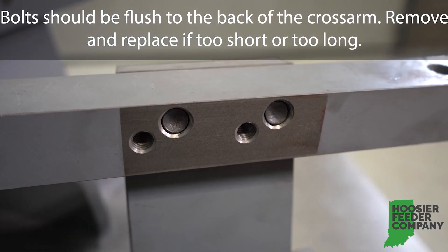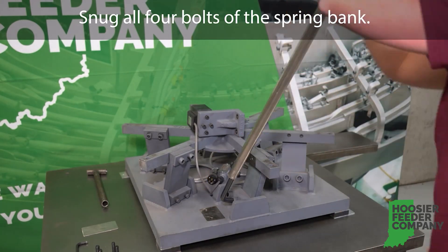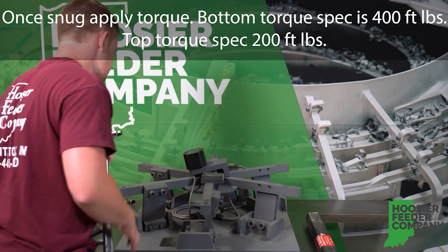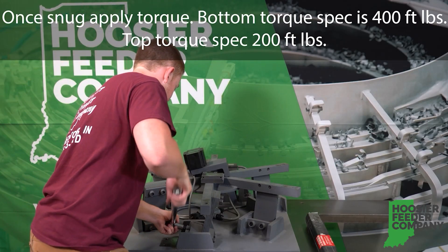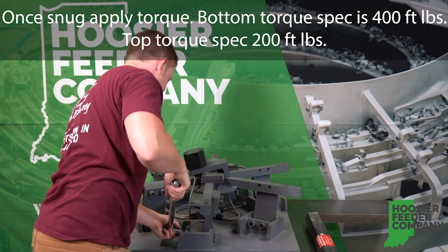Remove and replace bolts if too short or too long. Snug all four bolts of the spring bank. Once snug, apply torque. Bottom torque is 400 foot-pounds; top torque is 200 foot-pounds.